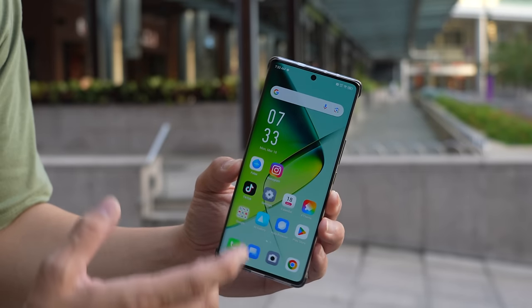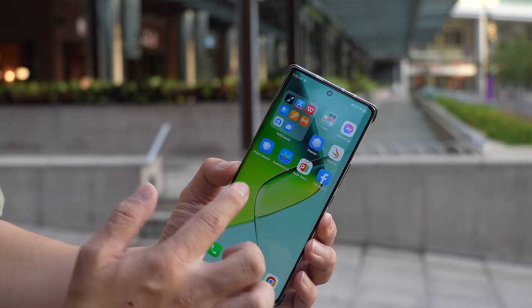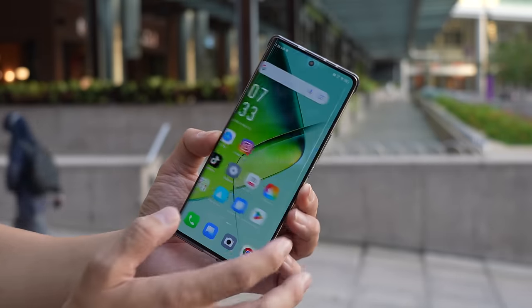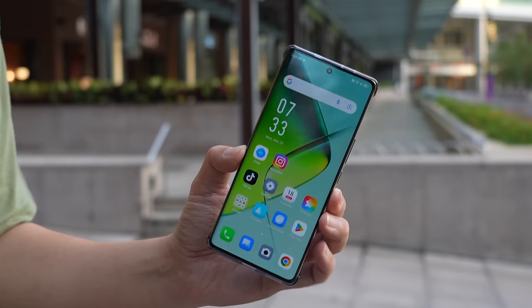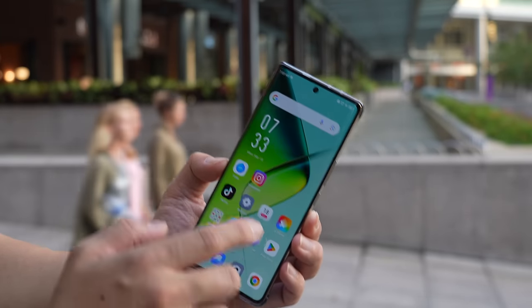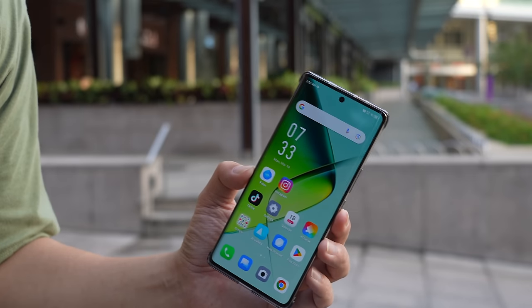I also like the software here. This is running Infinix's XOS, based on Android 14. It has a lively look to it, kind of like Vivo's Origin OS. It doesn't get in the way of stock Android too much — you still have an app tray and all of that. There are some generative AI features built into the phone, including FOLAX, which is Infinix's voice assistant.